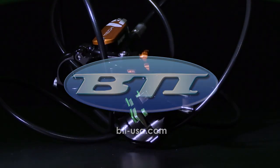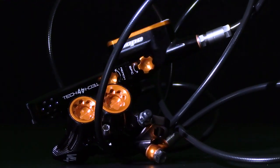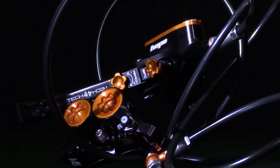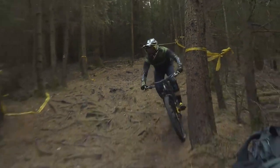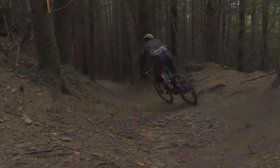Hey everyone, Jake from BTI here. Today, let's check out the Hope Tech 4 V4 All-Mountain Downhill Brake. If you're out there pushing the limits bombing your local mountain, or just plain want to have a top-shelf set of powerful brakes, this is something you're going to want to check out.